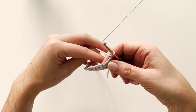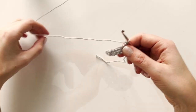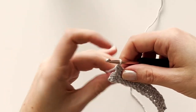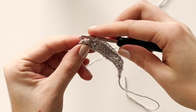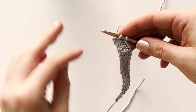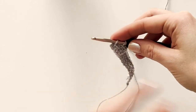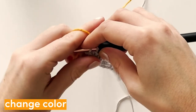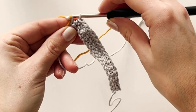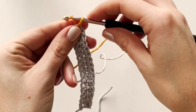For row two, we'll repeat row one and make single crochets across the row. For the final single crochet of row two we'll also change color. Insert the hook, pull through the loop, and before we pull through the two loops on the hook we'll change color. Take color two and pull through both loops on the hook. With color two, chain one and turn.